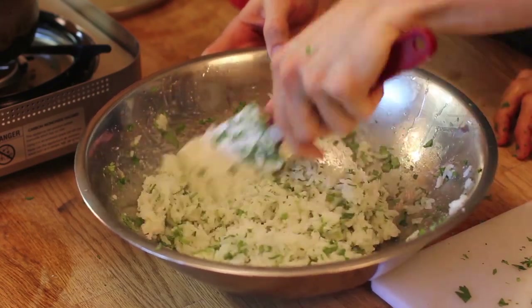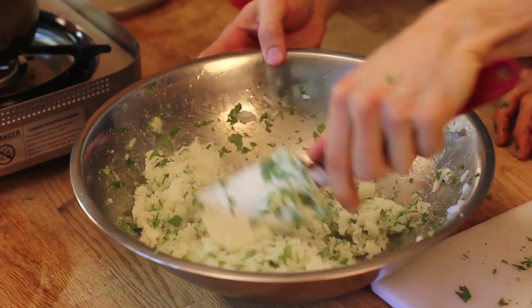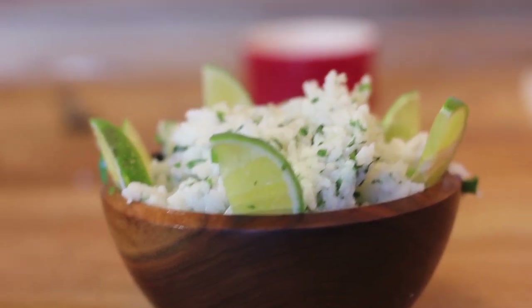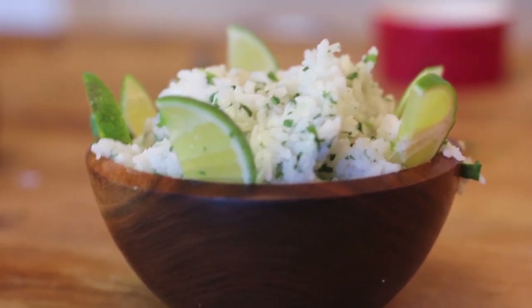We're going to be a little more generous than Chipotle would be with the lime and the cilantro. But if you notice, as long as you don't overcook the basmati rice, it stays nice and flowy — you can see each particle on its own. There you have it: Chipotle's cilantro lime rice.